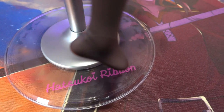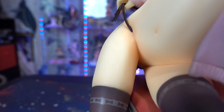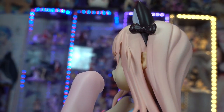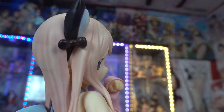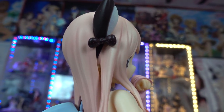One thing I don't necessarily love about this figure is that on the back side of her panties — the side you wouldn't normally face her toward — the panty string just ends at her hip for some reason. I think it's kind of weird. They should have sculpted it all the way around so you can display her from any direction without it looking awkward.